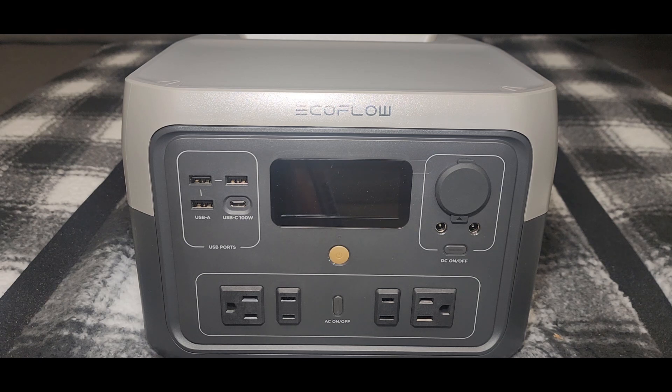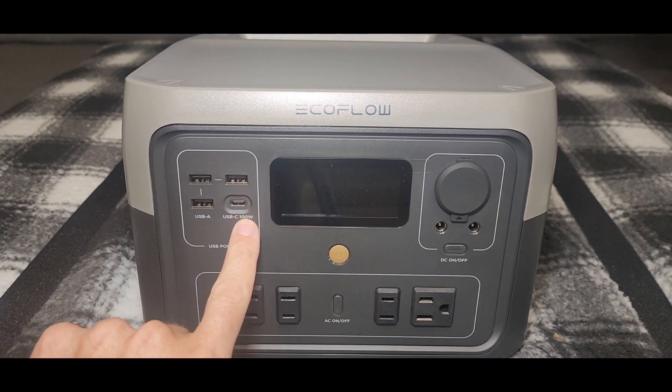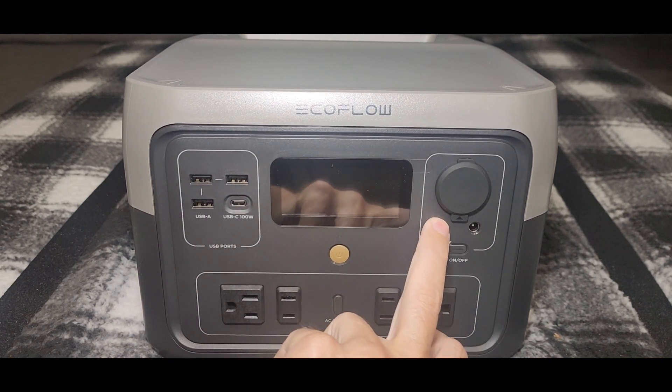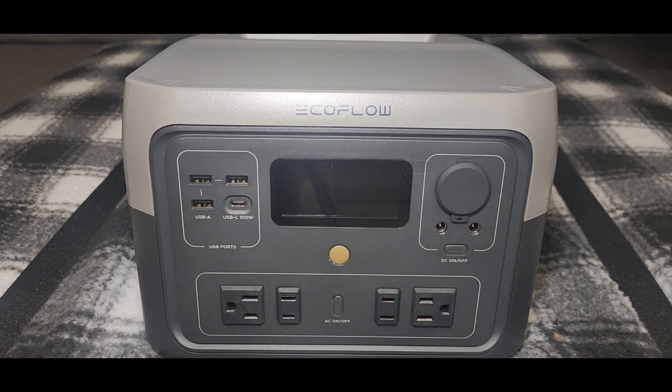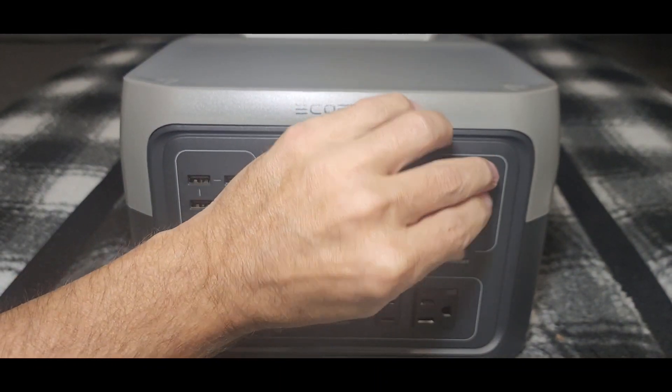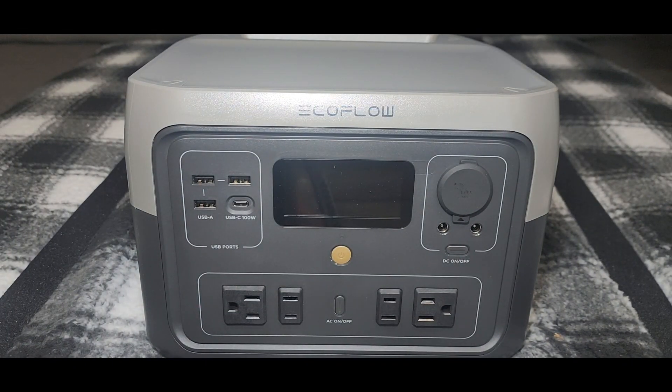Looking at the front: you've got one, two, three USB-A ports — I'm assuming they're standard 2-amp. Then you have one USB-C 100-watt port, and of course your AC outlets, rated at 10 amps. There are also some DC outputs — I'm not sure if they're 12/24V or just 12V straight — and your standard cigarette lighter plug, which I'm sure is 12 volts at around 10 amps.